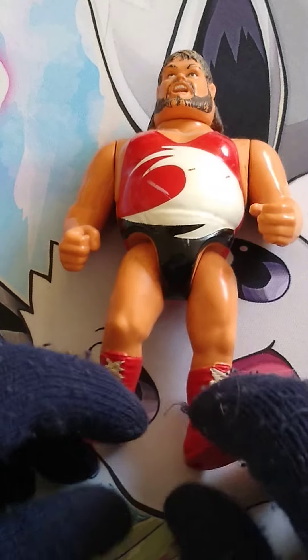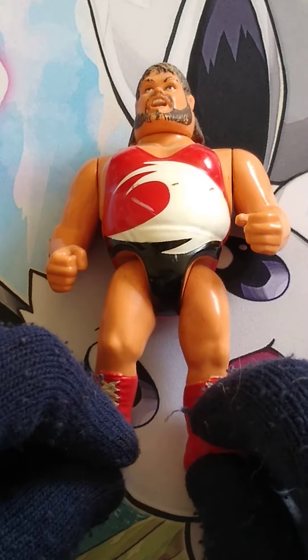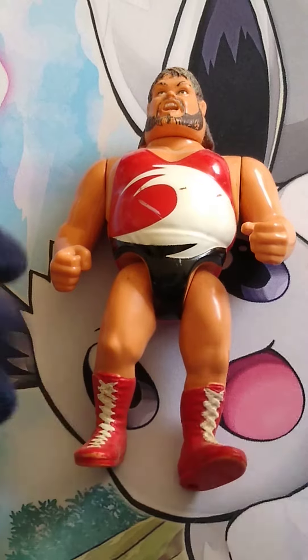Welcome back to the channel. Today we're reviewing from Hasbro Series 3, Typhoon. Let's get into it.